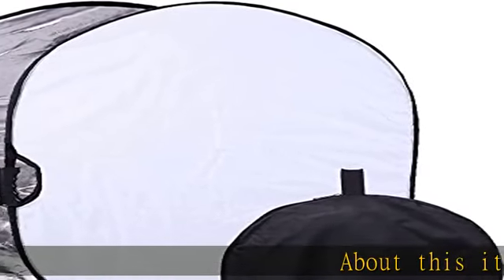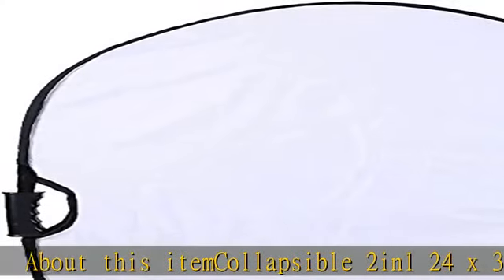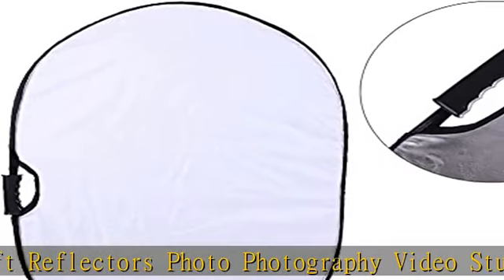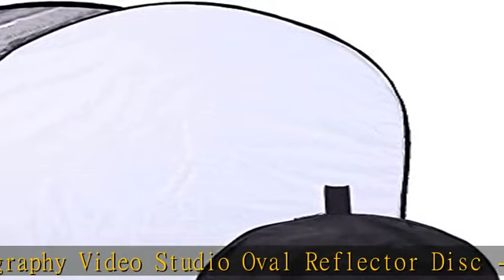Collapsible 2-in-1, 24x36 inch / 60x90 centimeters pro super soft reflectors — photo, photography, video studio oval reflector disc, silver/white. This portable circular collapsible light reflector is provided with two sides of silver and white. The silver side brightens the shadows and highlights your picture in a natural way without changing the color of the light source.